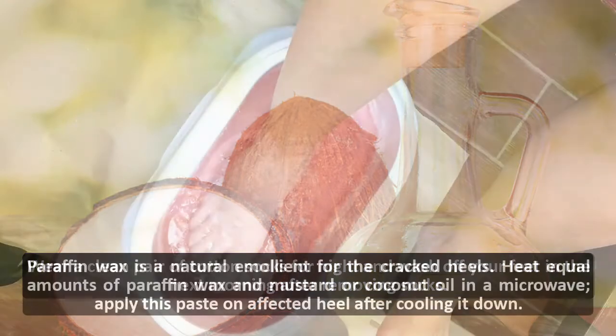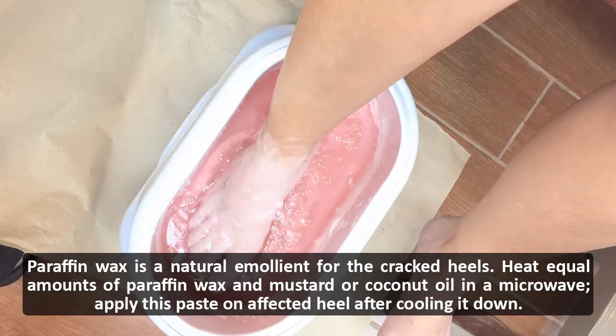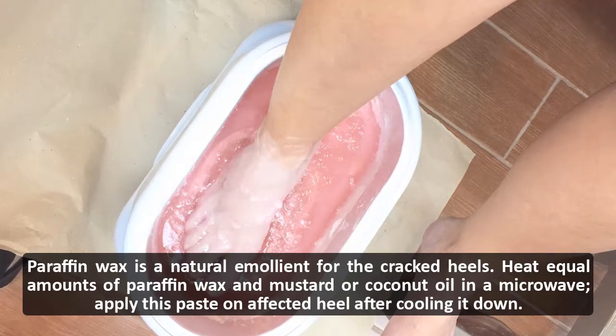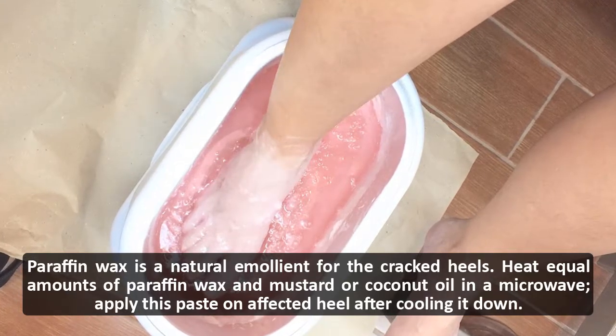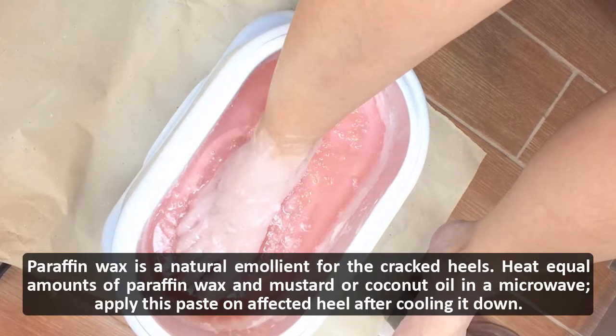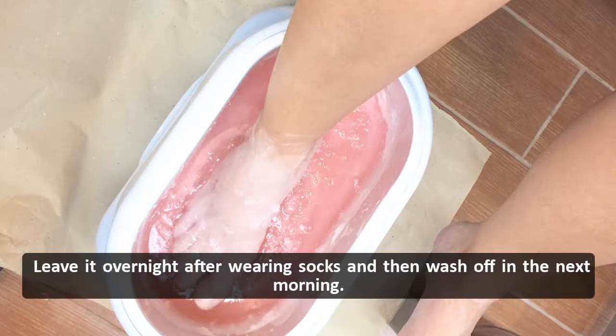Paraffin wax: paraffin wax is a natural emollient for cracked heels. Heat equal amounts of paraffin wax and mustard or coconut oil in a microwave. Apply this paste on the affected heel after cooling it down, leave it overnight after wearing socks, and then wash off in the next morning.